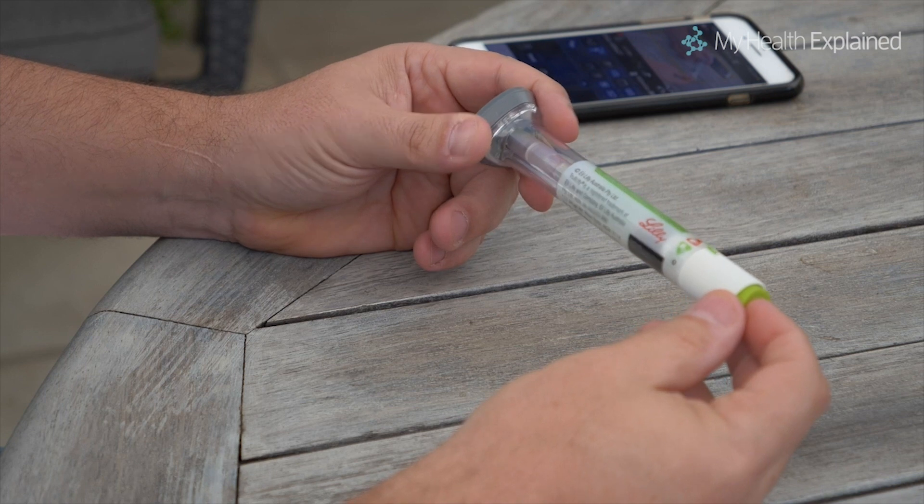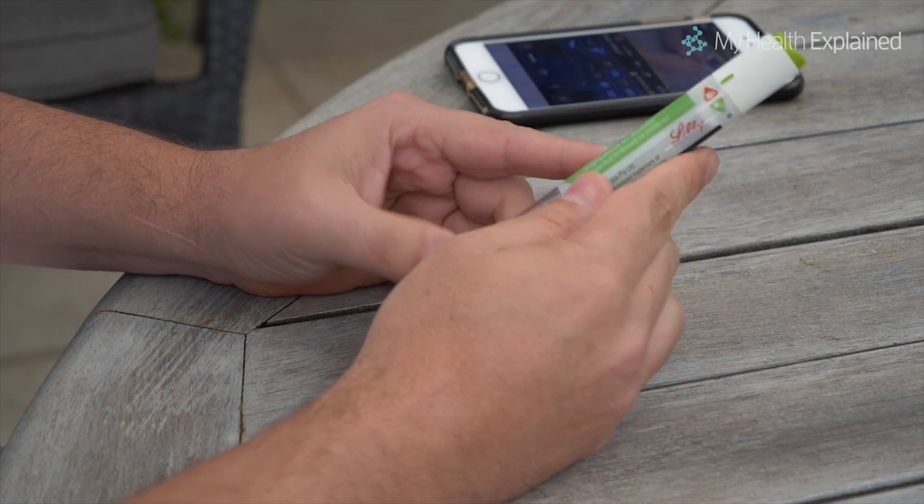Today I'm going to talk about dulaglutide, or Trulicity, and specifically I want to show you how to use this pen so you can administer it safely and easily. This is a new product used widely around the world.